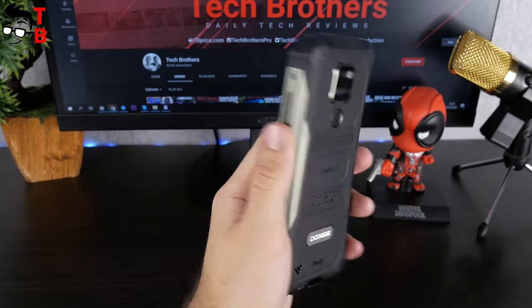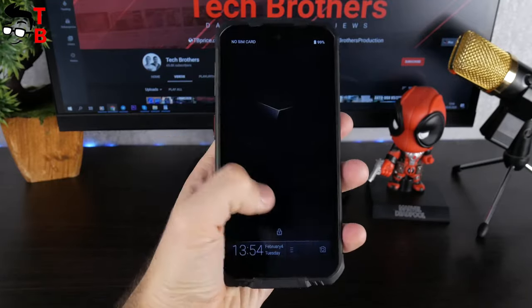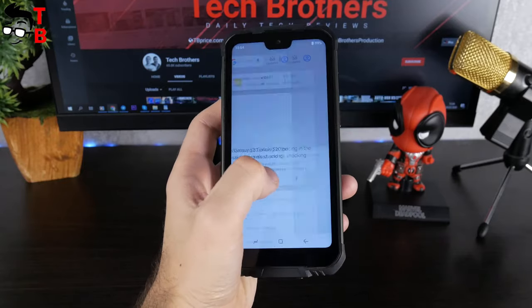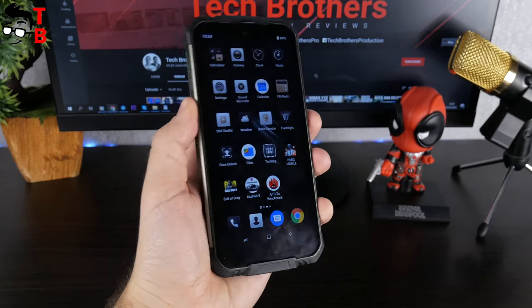It will be uncomfortable to carry in a jeans pocket. However, you can do everything you want with the Doogee S68 Pro – for example, drop and wash. The manufacturer says that you can just wash the phone if it is dirty. Amazing!